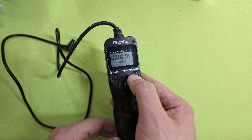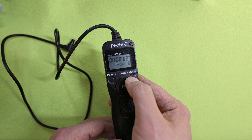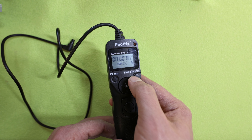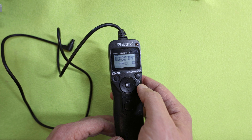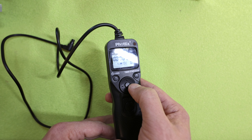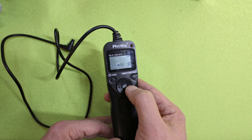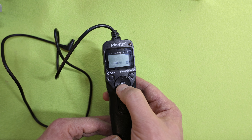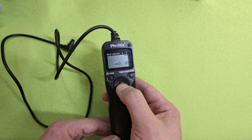So it's like if you want to make a hyperlapse or time-lapse. Now, the last function: you can set the sound notification on or off. I prefer off.